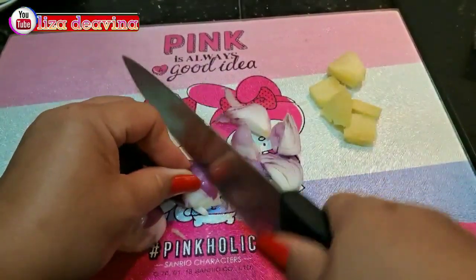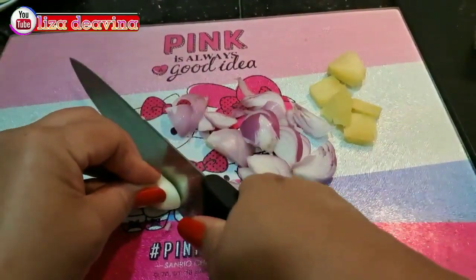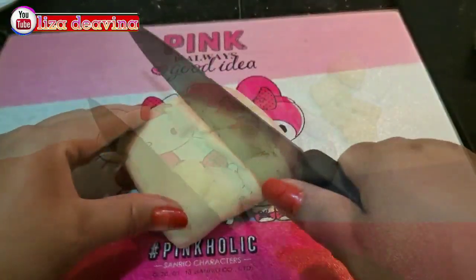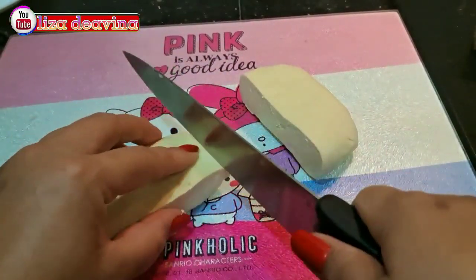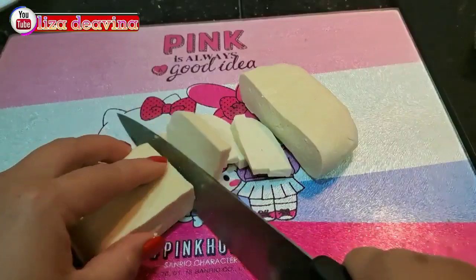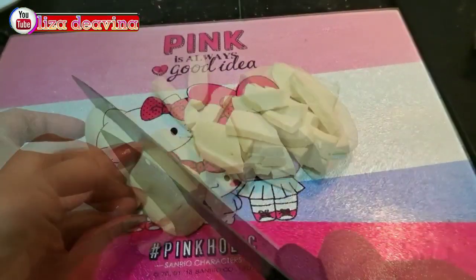Bawang merah diiris tipis. Bawang putih diiris tipis. Tahu putih yang sudah kita cuci, kita potong sedang memanjang atau sesuai selera kita.